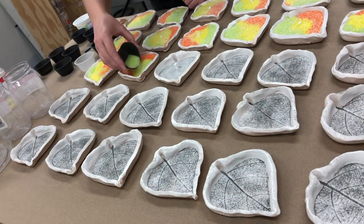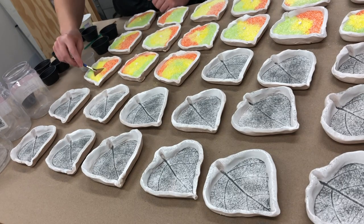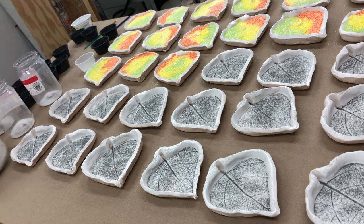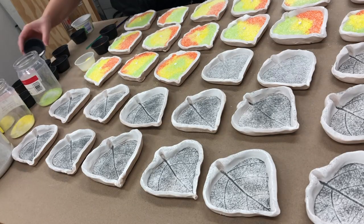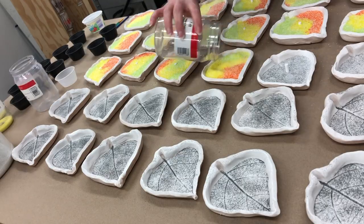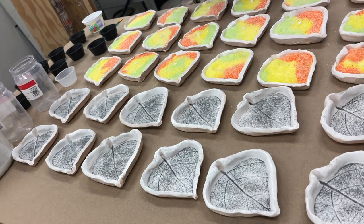I cast the glass using a mixture of different colors of glass frits, which are basically just small pieces of glass. As they heat in the kiln, the glass becomes molten and flows together to create one single piece. Because of the way the leaves were being mounted to the donor wall, each of the pieces needed a hole in the middle of the leaf.